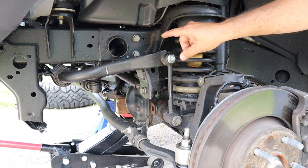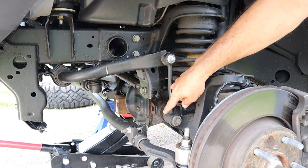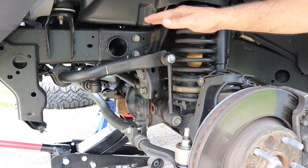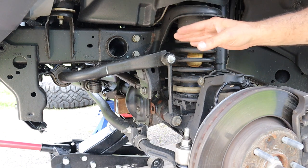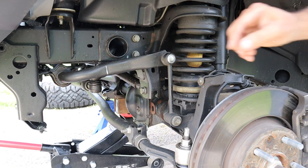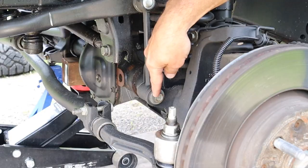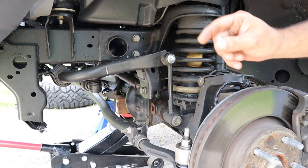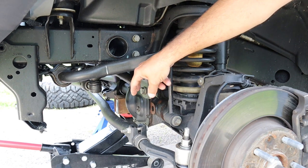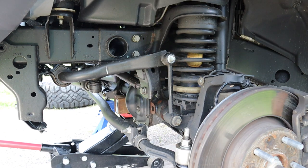However, when you're on the trail, you want to disconnect the link here so that the sway bar is not connected to the axle. This way you get more extension on your axle, which will give you more contact with the trail. Now technically, with an 18mm socket you could just disconnect this sway bar link right here and then on the other side as well, and then hit the trail with full extension. When you're done, you use your 18mm socket to connect it again. The thing with these disconnect systems is they allow you to do that without using any tools — and that's what we're going to do today.